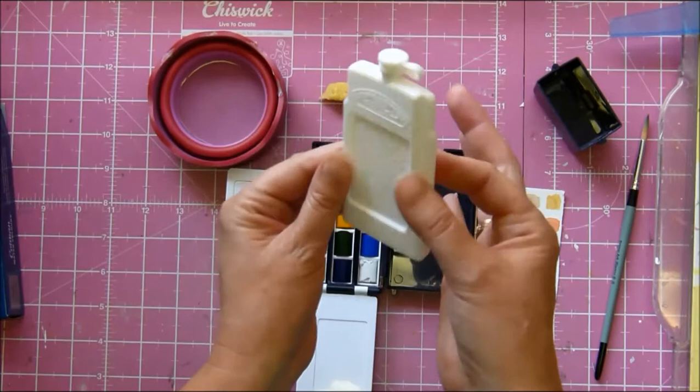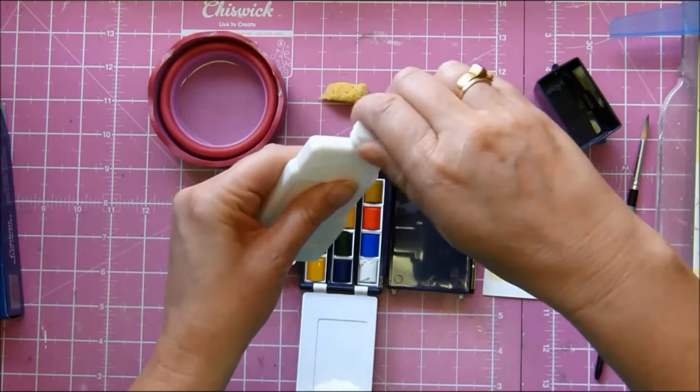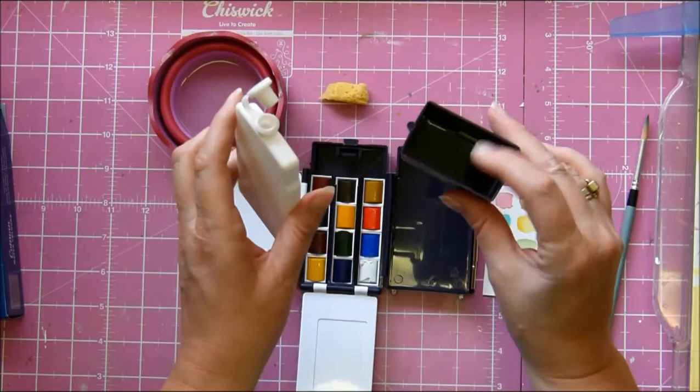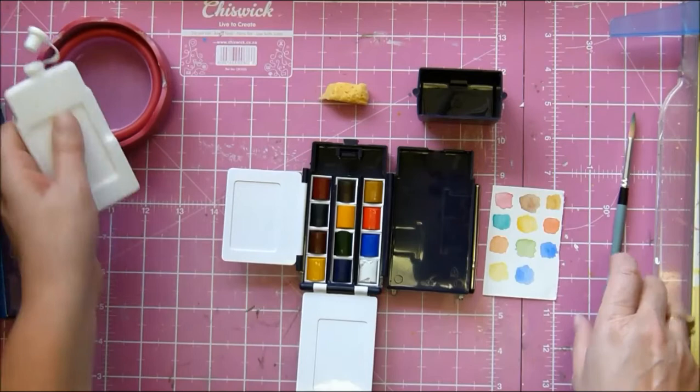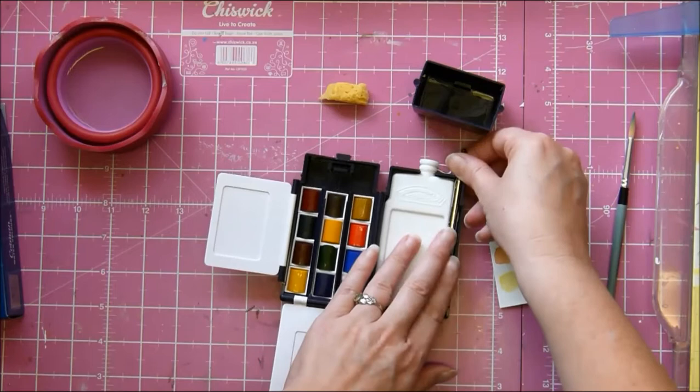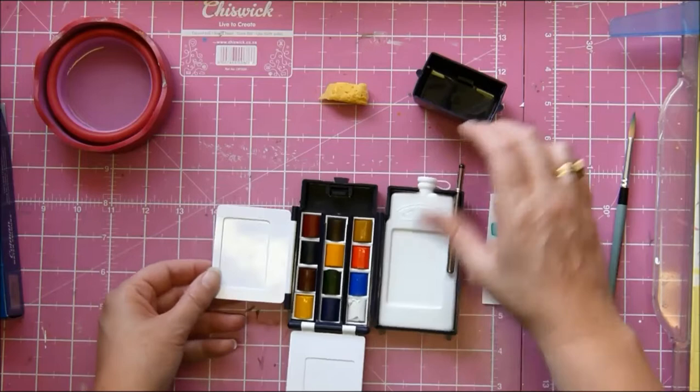This is the cutest part of this thing — it's a teeny tiny water bottle. So you fill it up with water and then you carry it with you, and then you pour the water into here, so that becomes your water bowl. And you are all set. Then you just stick that back on, stick that back in there. Like so. And you are all set to watercolor on the go. How freaking cute is that?